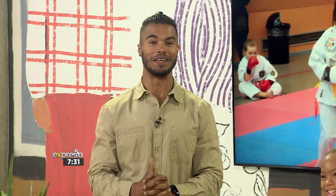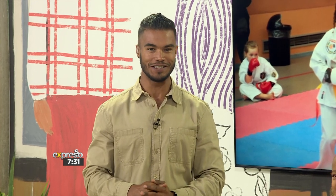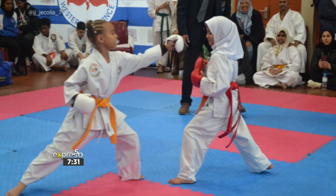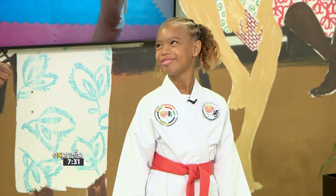Let me prepare you to be amazed by someone absolutely incredible. They go by the name of J. Lee Jekolia, and they are a rising star in the world of karate. It's time to take center stage right now and show off some impressive skills and the numerous accolades that J. Lee has accomplished. She's ready to showcase the power and precision defining her martial arts journey. We've spoken to her on the couch — now let's see what she's all about.